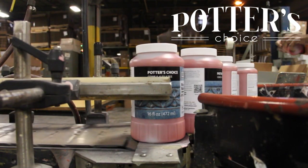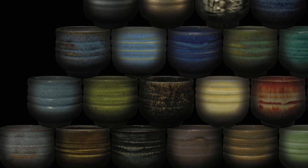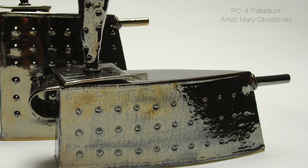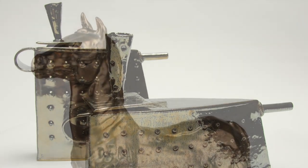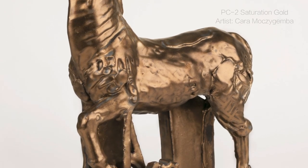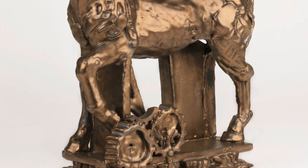Traditional high-fire glazes such as chinos, celadons, tenmokus, and more have been a staple in the world of ceramics for centuries, providing earthy tones, delicate speckles, and other trademark characteristics that give ceramic work that extra something special. Inspired by these rich traditional colors, the Potter's Choice series makes producing Cone 10 reduction style work possible for artists firing in mid-range oxidation.